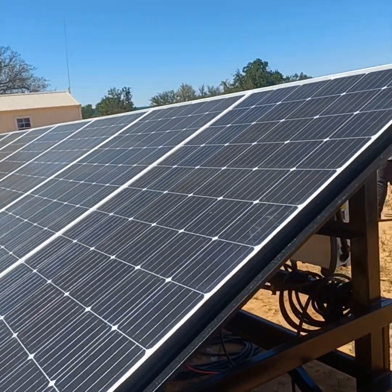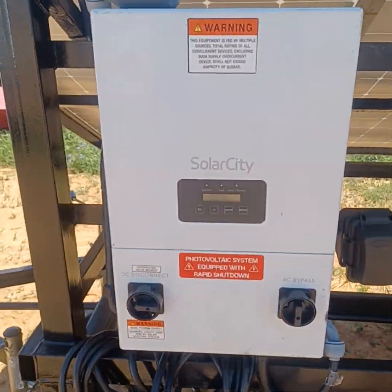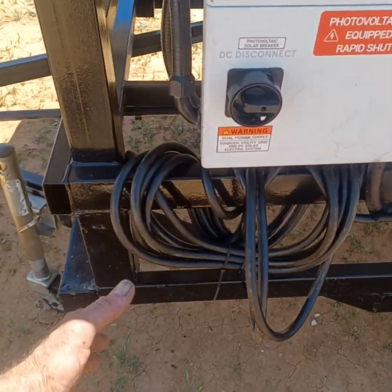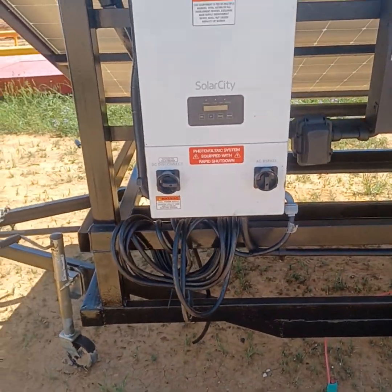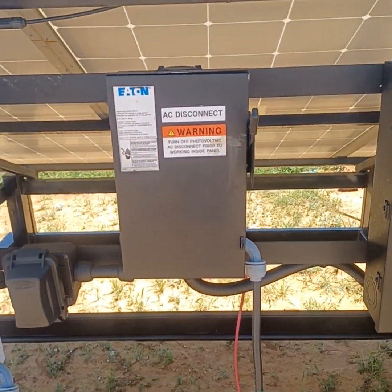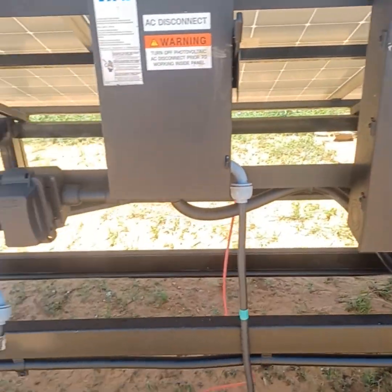Over here we have a Solar City 5kW grid-tie plug-and-play inverter. Coming off of this is a 240-volt whip, roughly 50 feet of outdoor-rated SO cable.